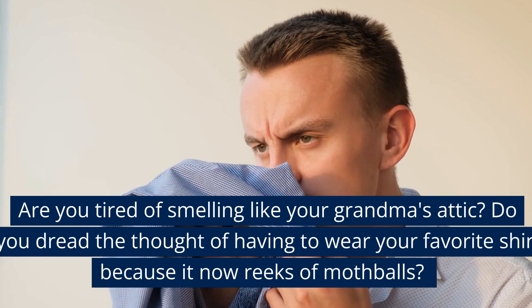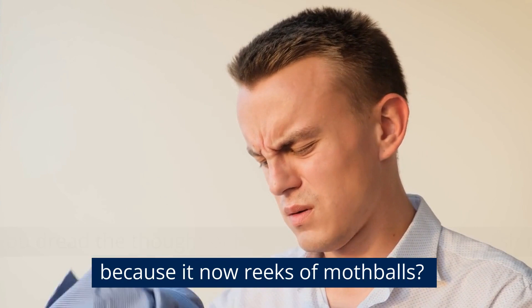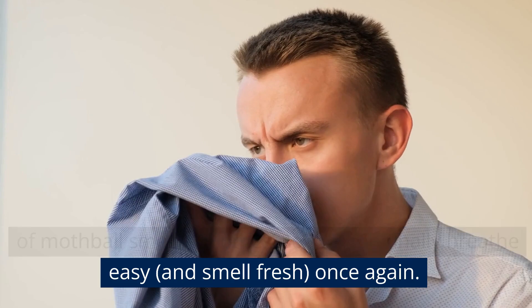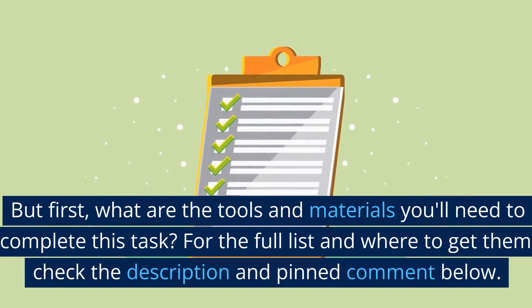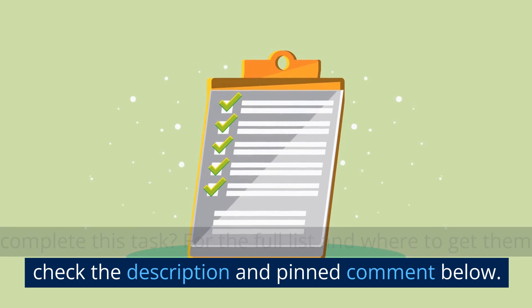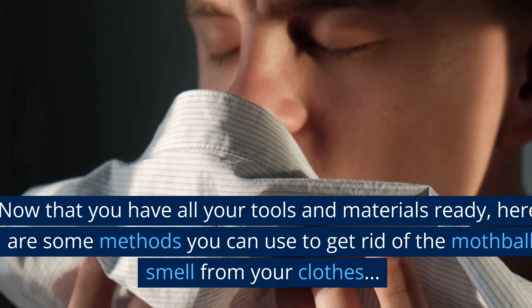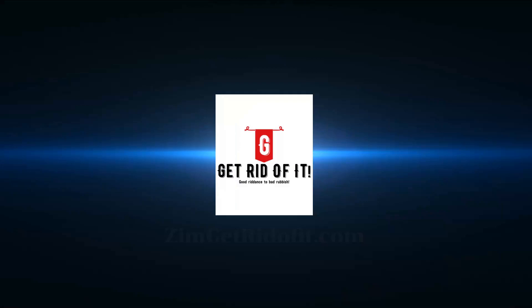How to Get Rid of Mothball Smell in Clothes: a detailed guide. Are you tired of smelling like your grandma's attic? Do you dread having to wear your favorite shirt because it now reeks of mothballs? Well, fear not. In this video, we'll show you how to get rid of mothball smell in clothes so you can finally breathe easy and smell fresh once again. But first, what are the tools and materials you'll need? For the full list and where to get them, check the description and pinned comment below. Now that you have all your tools and materials ready, here are some methods you can use to get rid of the mothball smell from your clothes.